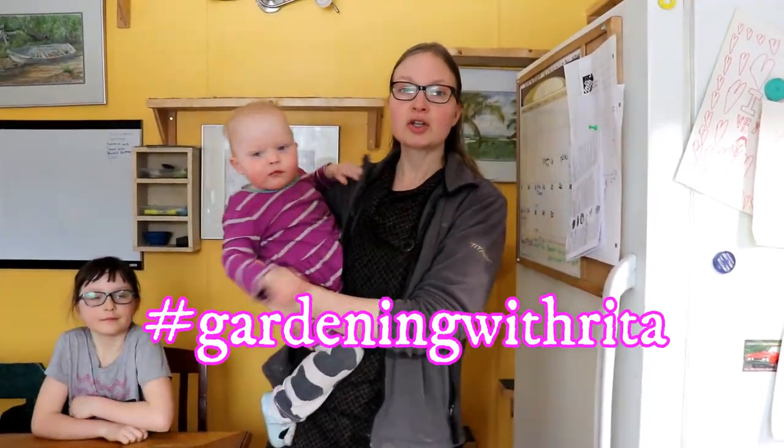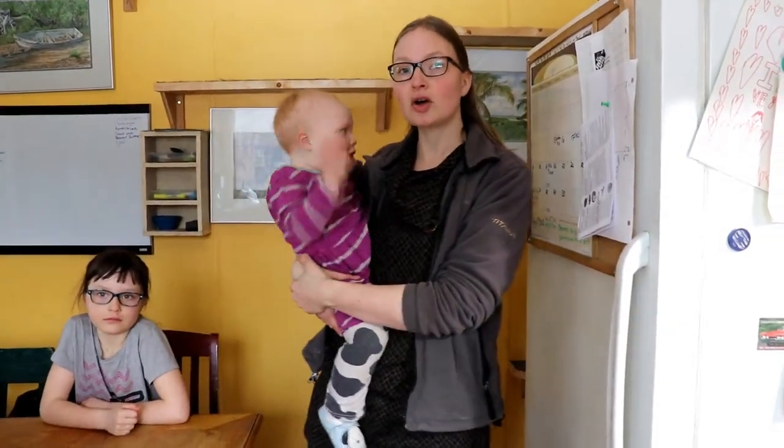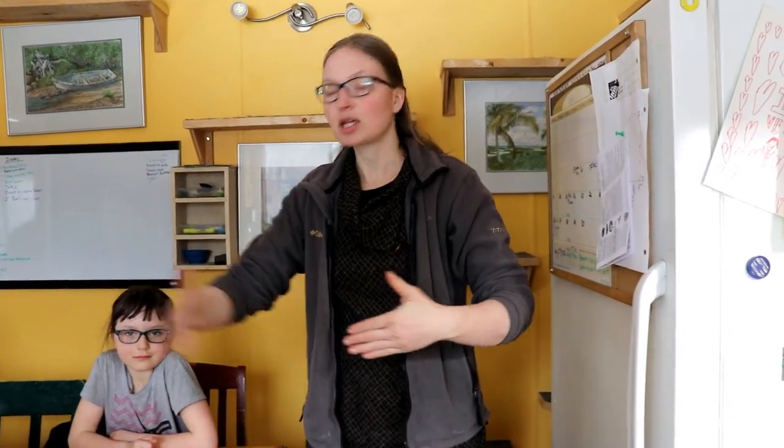We are using the hashtag gardening with Rita. You can join me on Twitter at homemade Rita, or connect with me on Facebook — you can send me a friend request; my name is Rita Peterson. Follow along, ask questions, and I'm trying desperately to answer all of your questions. There will be a lot of answers as I go through things, so be patient — we're going to cover a lot of topics.